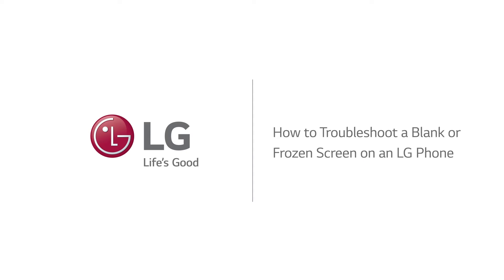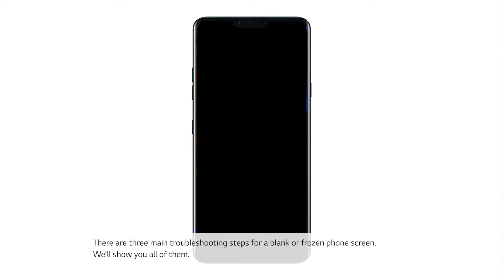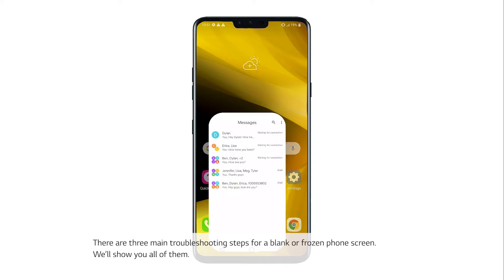How to troubleshoot a blank or frozen screen on an LG phone. There are three main troubleshooting steps for a blank or frozen phone screen. We'll show you all of them.